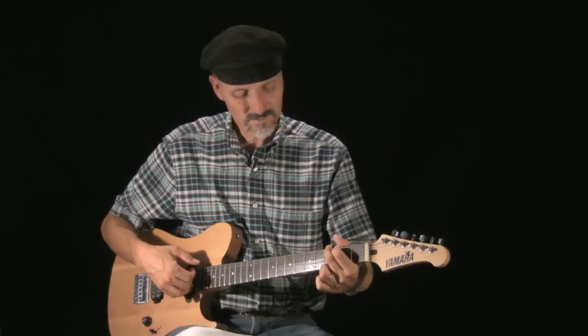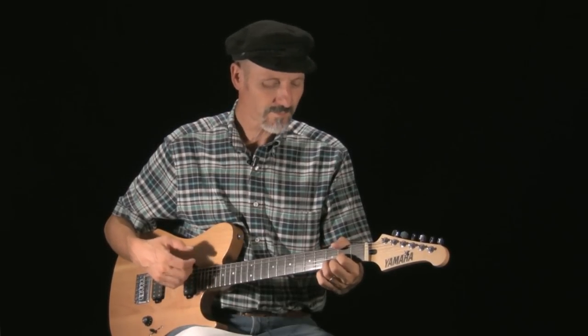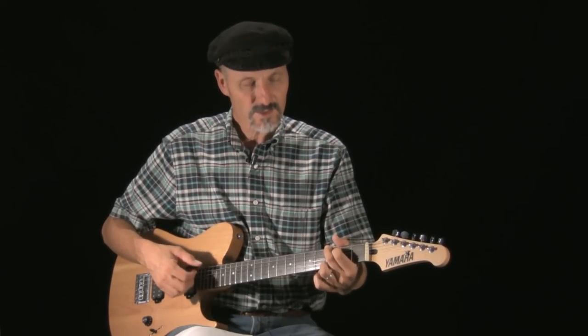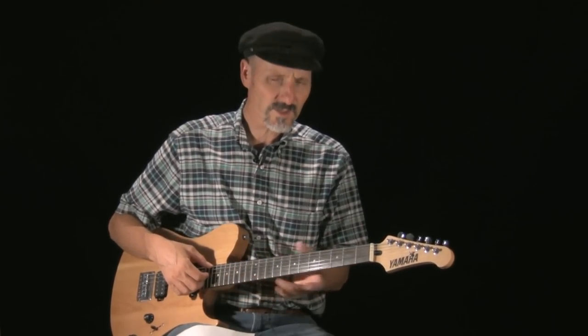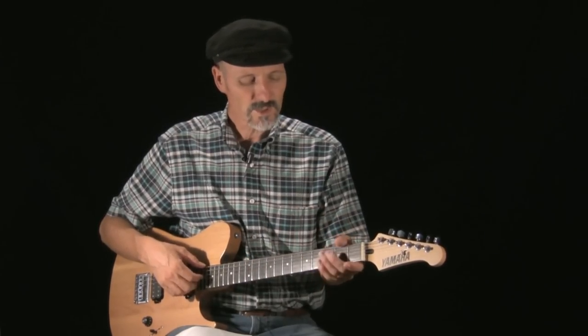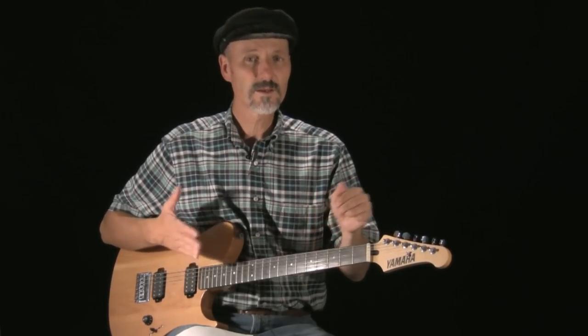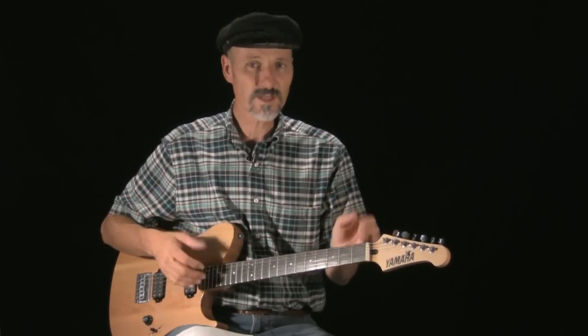I am in regular tuning. Katiuszka wants to know how do we get to drop C. There are a couple of different kinds of drop C, but I believe she's talking about when you take your guitar and tune it down a full step and then drop the low E string.